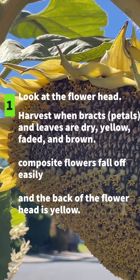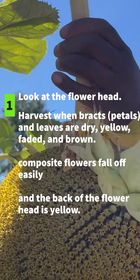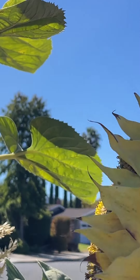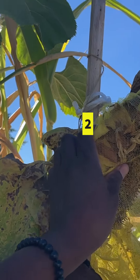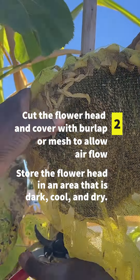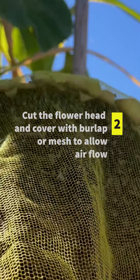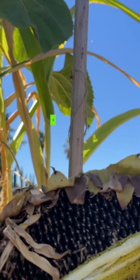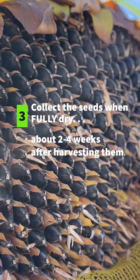Let's do a quick recap. First, examine the flower head — harvest when bracts, petals, and leaves are dry, yellow, faded, and browned. The composite flowers will fall off easily and the back of the flower head is yellow. Next, cut the flower head and cover with burlap or mesh to allow airflow. Store the flower head in an area that is dark, cool, and dry. Three: collect the seeds when they're fully dry, about two to four weeks after harvesting them.